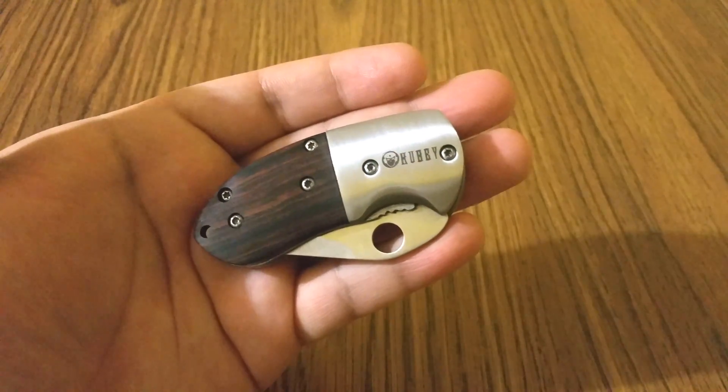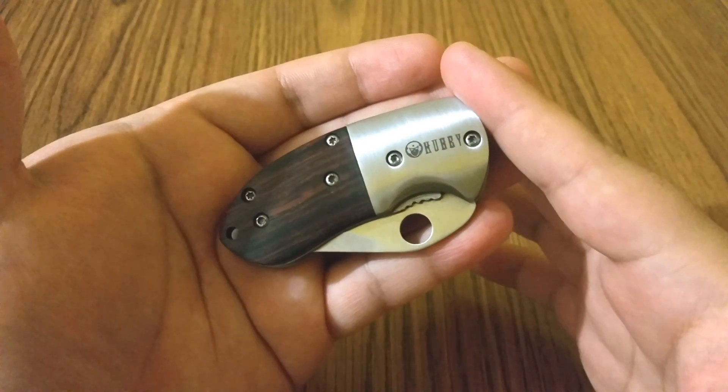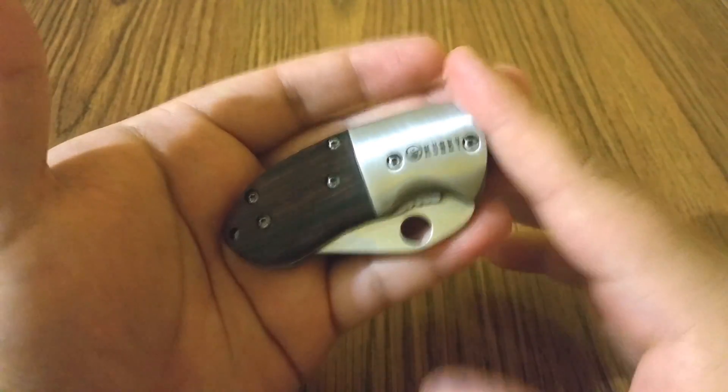What I like about this knife is the design. It's got a nice wood rose handle that gives it a nice old-fashioned look. It's got a 440A steel blade as well, and it's very easy to open.